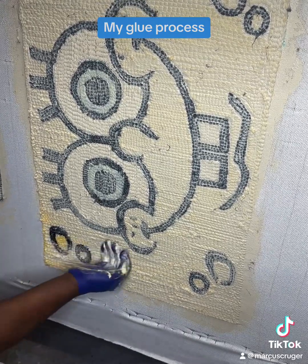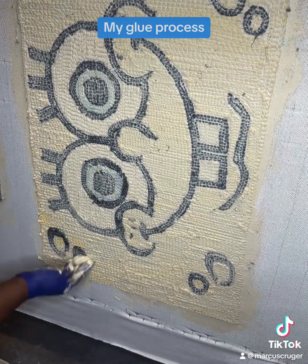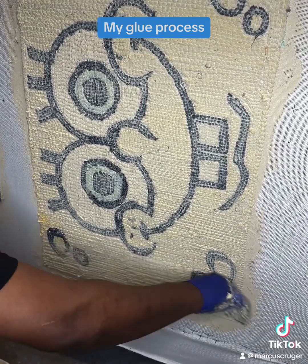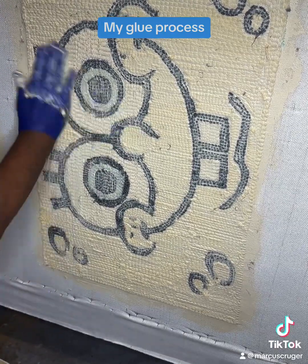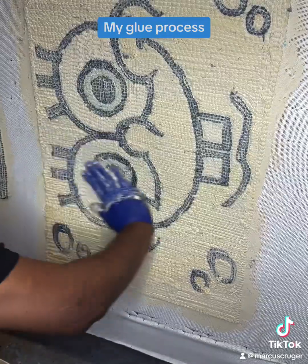That's all there is to it — it's really no hard science. Whenever I let my rugs dry, most of the time I put a fan on them. If not, you can just let them go and they'll dry, but this should take probably 24 hours to dry. And that's my gluing process — peace.